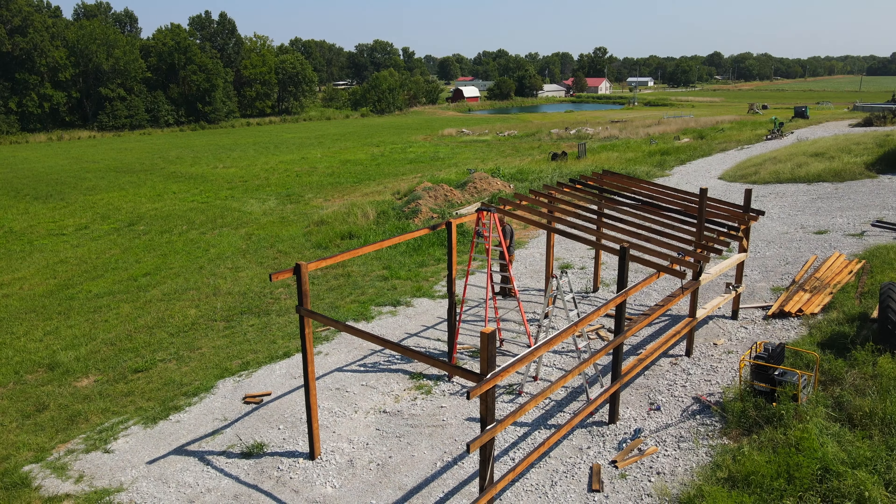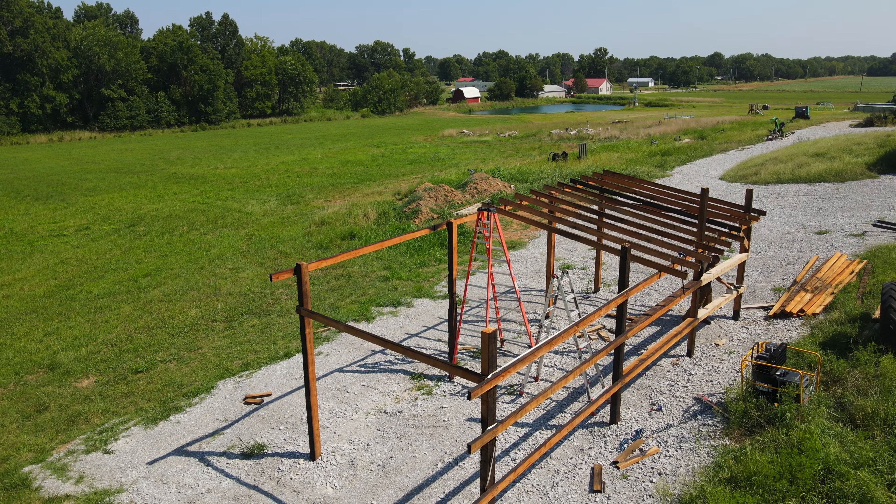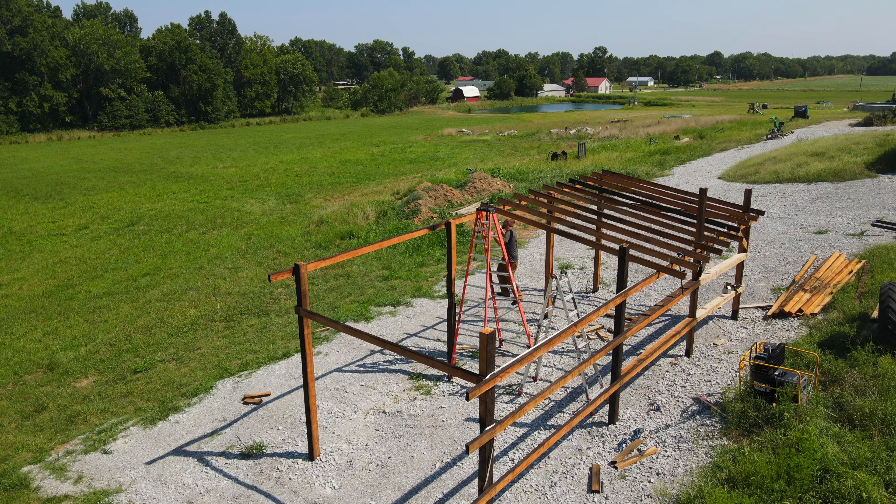Hey, it's Brock here from Rock Hill Farms, and today we're getting back to work on the woodshed build. This is a project that is really exciting to me because I've been wanting to do it for a long time, but also because I've been able to do it to this point by spending almost no money, doing all the work myself.